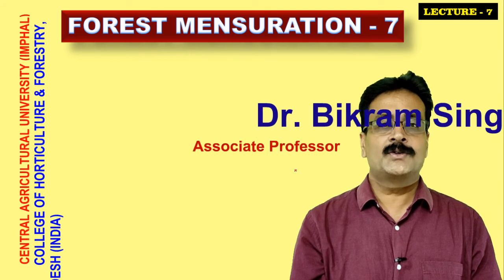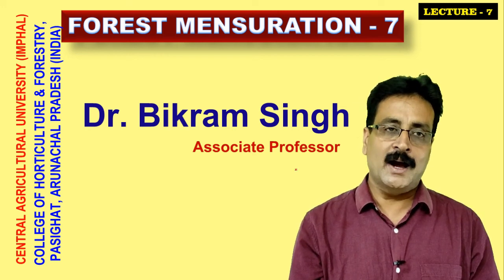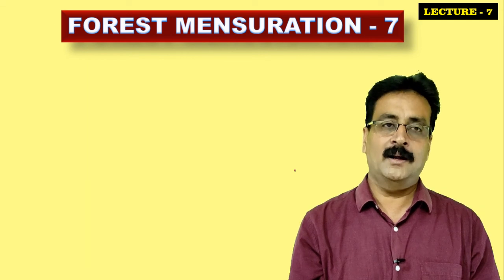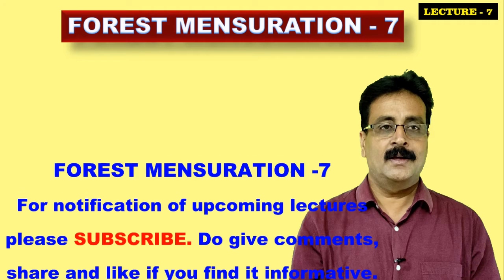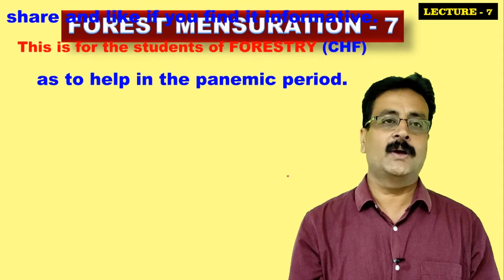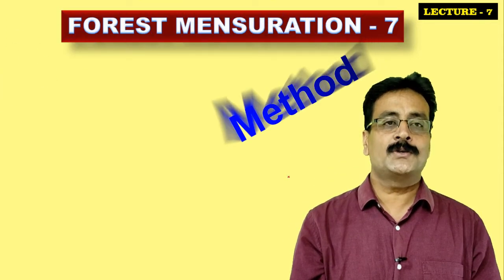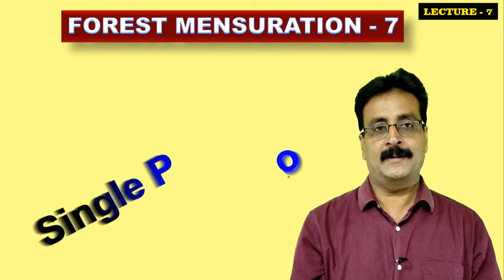In this video lecture part 7, we are learning about how to measure tree height by a non-instrumental method. In earlier video lectures we learned about ocular estimation and the shadow method. In this video lecture I'll be teaching you how to measure tree height by the single pole method, which is also a non-instrumental method.